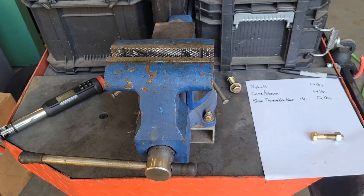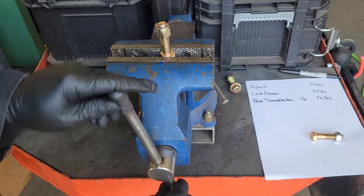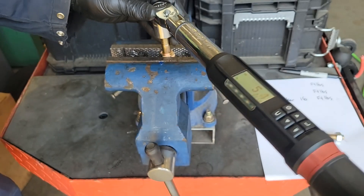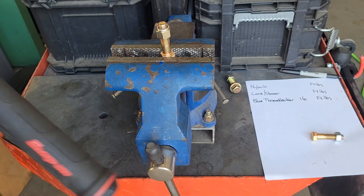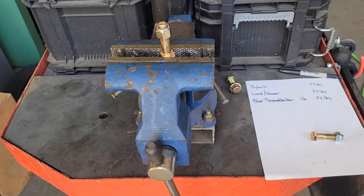Let's do the nylock nut next. Exact same thing — tighten that in the vise and a full 180 degrees. 7.1 foot-pounds. Not too bad.